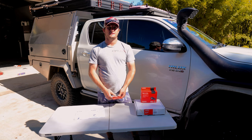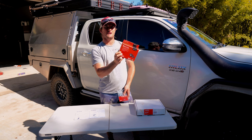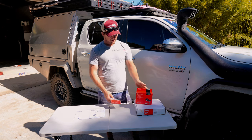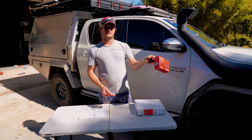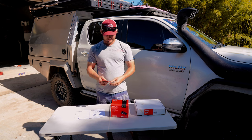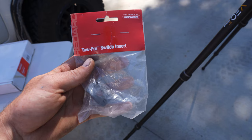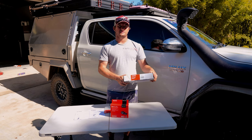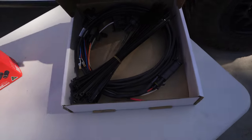Hey guys, welcome back to another installation video. Today we're going to be installing our Redarc TowPro brake controller to our Hilux. We've just got the brake controller itself, the TowPro switch insert for the N80 Hilux, and then we've just got the universal wiring harness just to make it a little bit easier and neater.